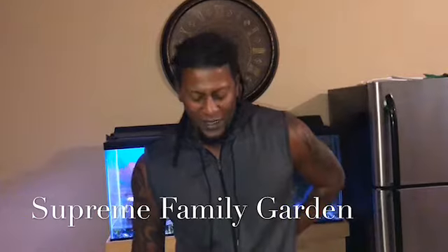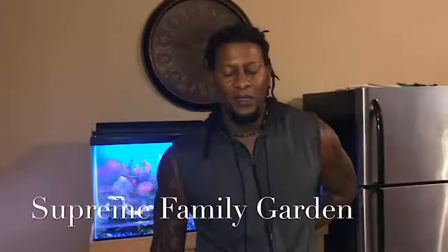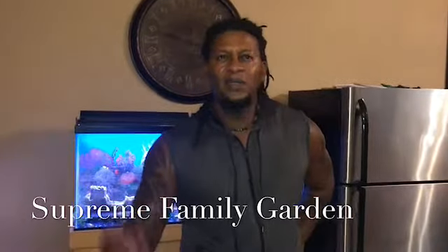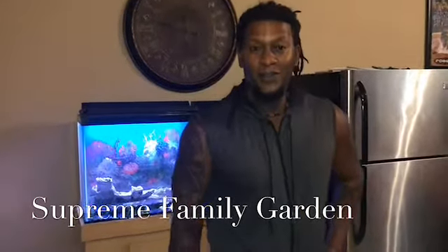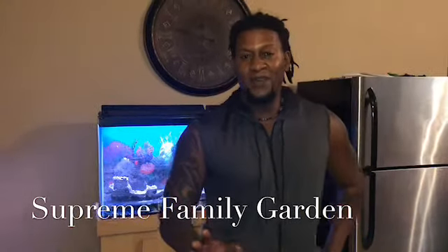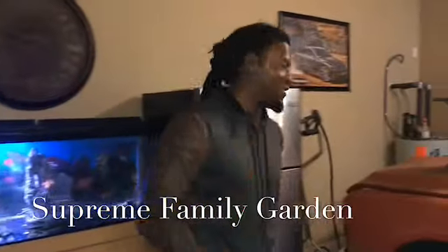Supreme Family Garden here. My wife and I were out probably about a week ago on a Sunday, a couple hours away, and we went to this garage sale. We got lost, turned around, and there was a garage sale right there. I found something that my mom and my grandma would love. Follow me and I'm going to show you what we got.